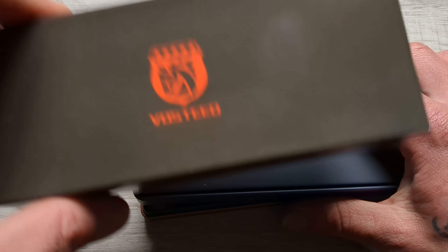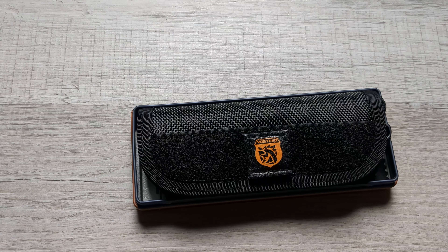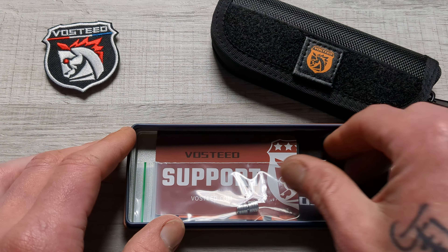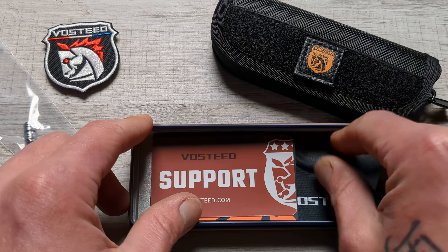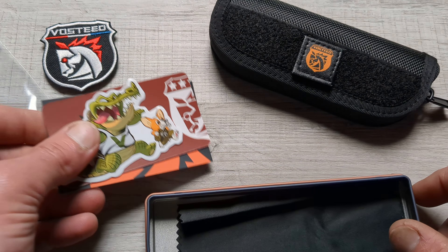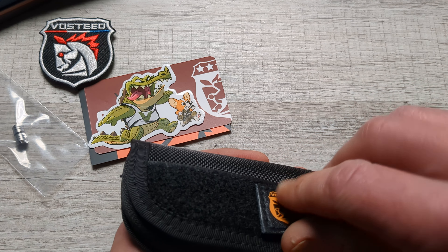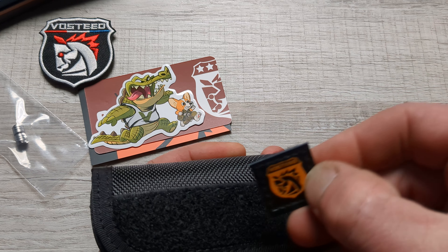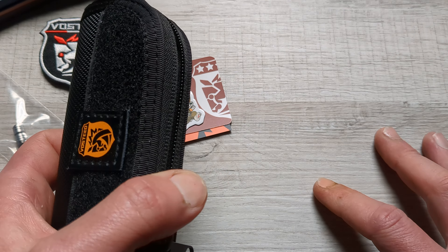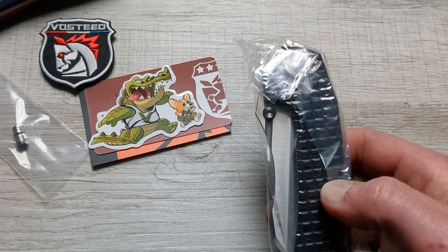I love Vosteed's packaging. You get a sleeve, you get this tin which is great for storing various things. Then you open her up and you get a pouch. You get a patch with Vosteed's logo on it, extra hardware, thumb studs. You get a COA card, a business card, stickers — they seriously hook you up. You get a cleaning cloth. They are doing all of the right things. Vosteed's packaging is basically second to none, especially at the price point.